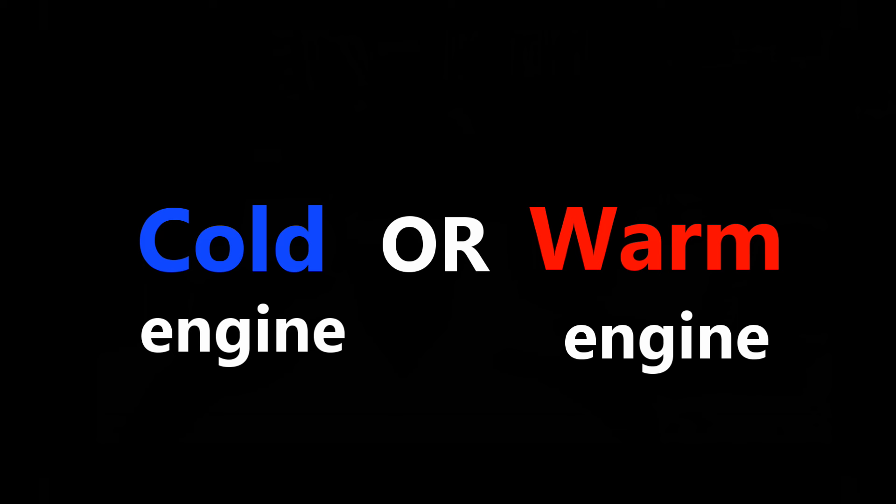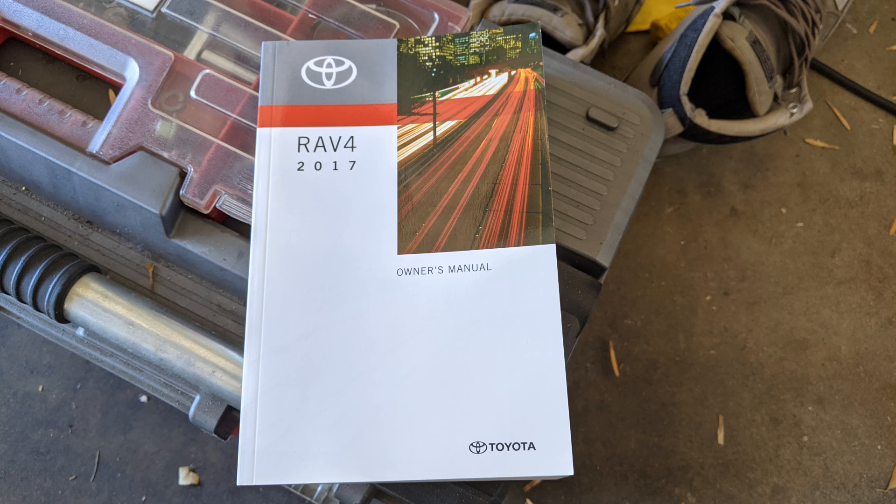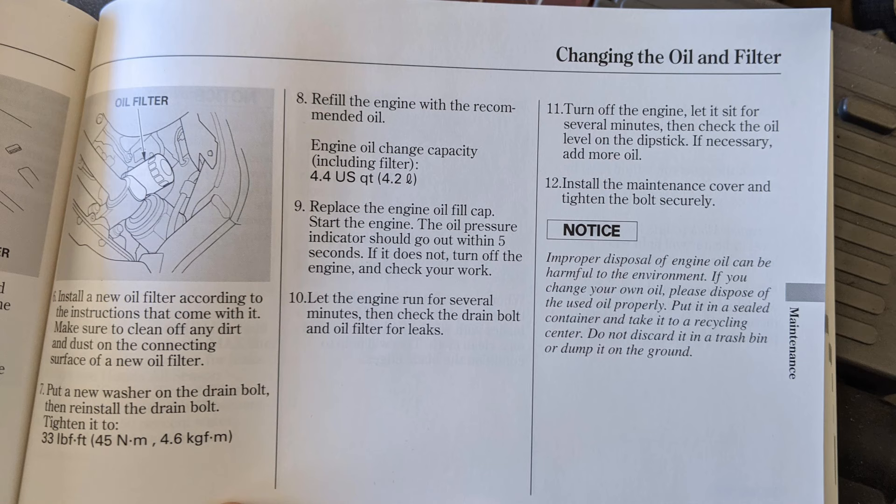So let's find out if you should check the oil level on a cold engine or a warm engine. Here I have the manuals for both my 2005 Acura TSX and my girl's 2017 Toyota RAV4. The Acura manual says to run the engine for several minutes, then turn off the engine and let it sit for several minutes, then check the oil level — so pretty much check it on a warm engine.